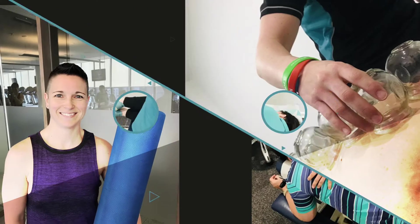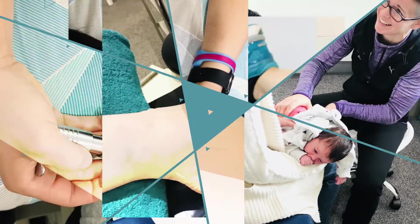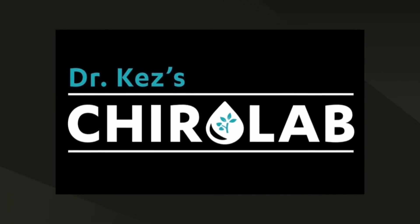Have you ever wondered what a TENS machine is and how to use it? These great units can be used at home to help with discomfort. Stay tuned and we'll show you how to use it. Hi, I'm Dr. Kez, Doctor of Chiropractic. Welcome to Dr. Kez's ChiroLab. We're going to take you through today our wonderful TENS machine, how to use it, and what exactly the benefits are.